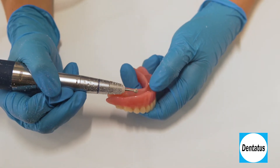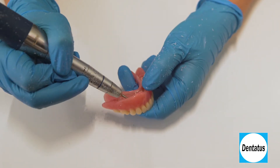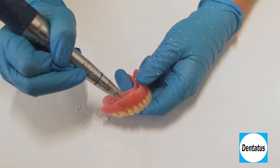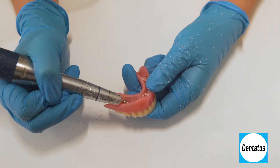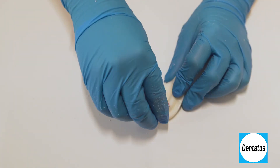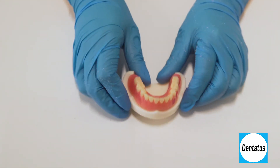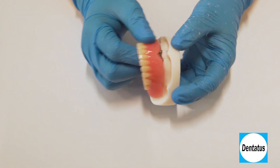Using the 4-millimeter round denture preparation instrument, hollow out the marked areas to a 4-millimeter depth — that's three-quarters of the burr height, because we already removed 1 millimeter in the previous steps. Since these burrs are side-cutting, it's best to start with the burr on its side then bring it upright to depth. Remove the plastic caps and try the denture in the patient's mouth. If the denture binds or does not seat passively, reapply the caps and paste and relieve the denture further.